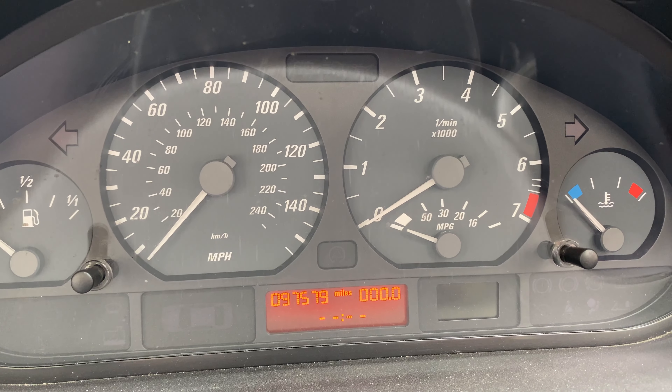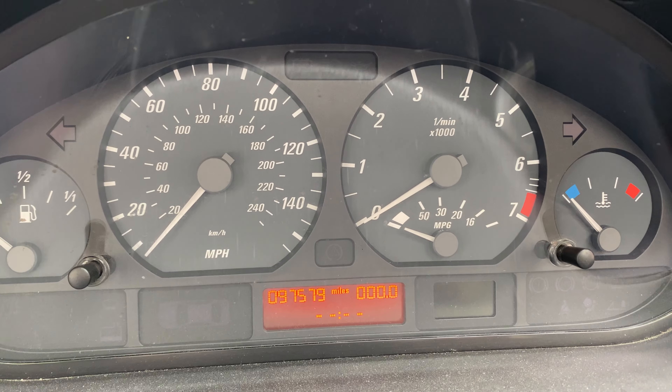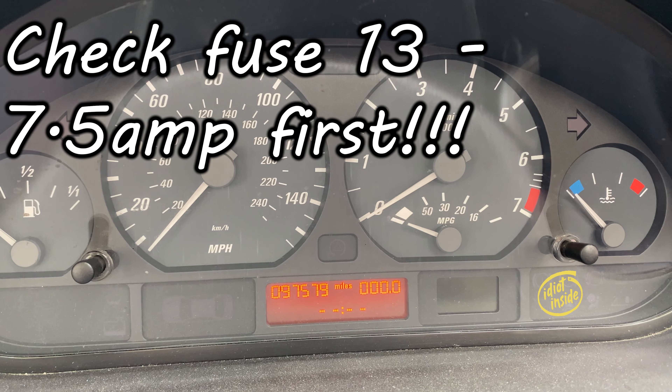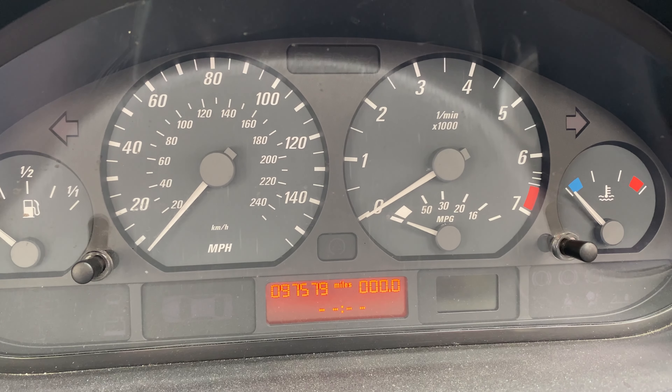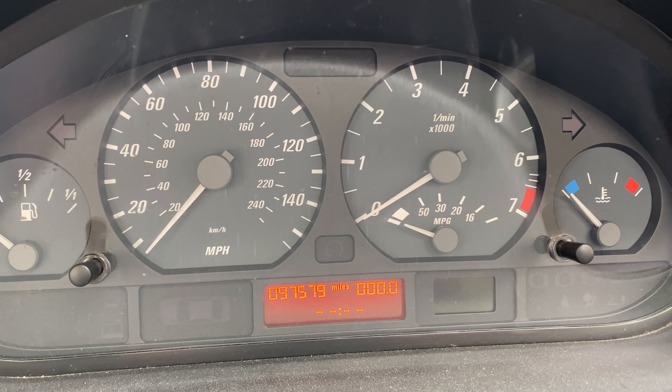There we have it — an E46 convertible with no error lights on. I did check the fuses and noticed mine was missing, so that was most likely the issue. However, I'm putting this video up so that if anyone is looking for where to find the rollover protection unit, they can do it and know what tools they need. Thanks for watching.